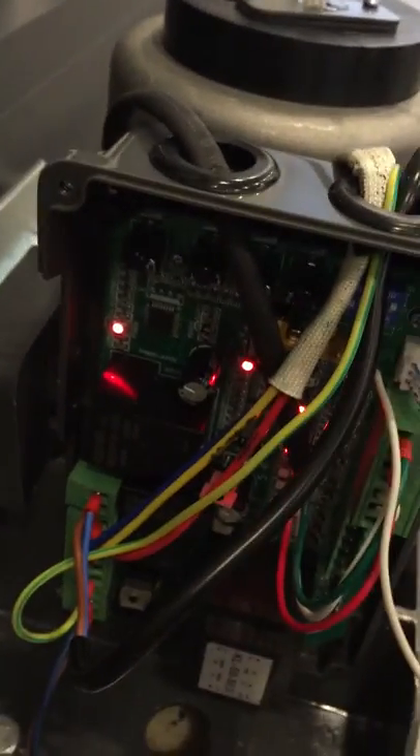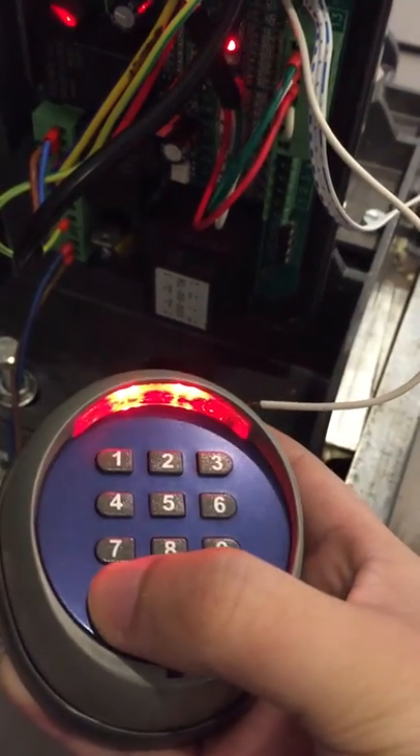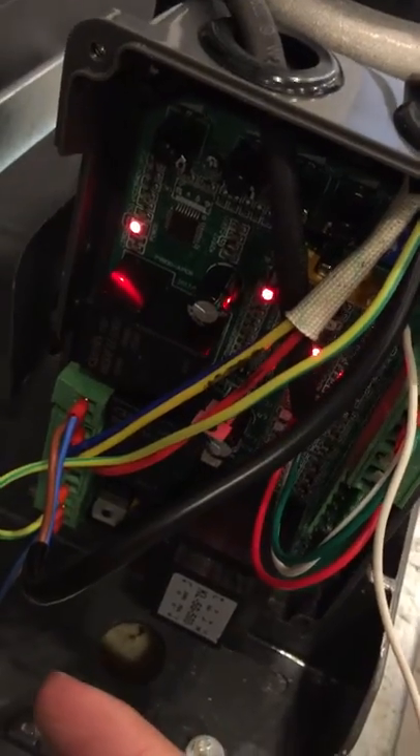Okay, the LED light is on. We press double one and this button again — it blinks. Then we can use this wireless key pen to control the gate.